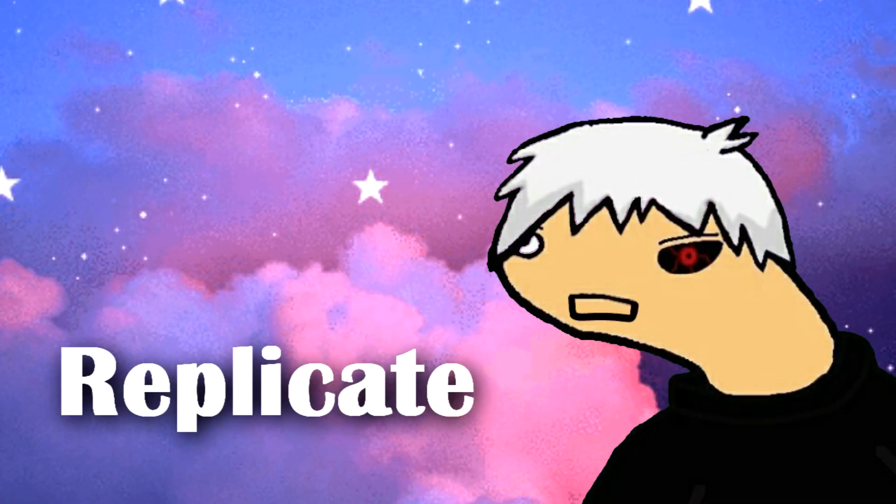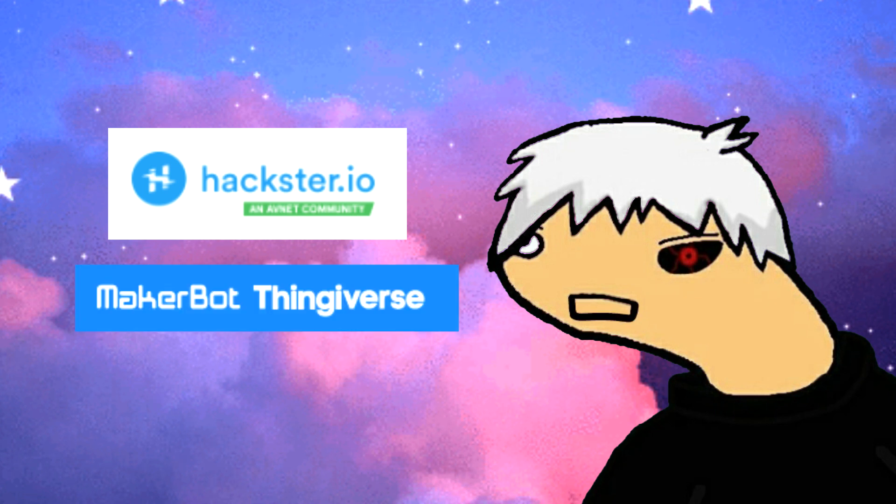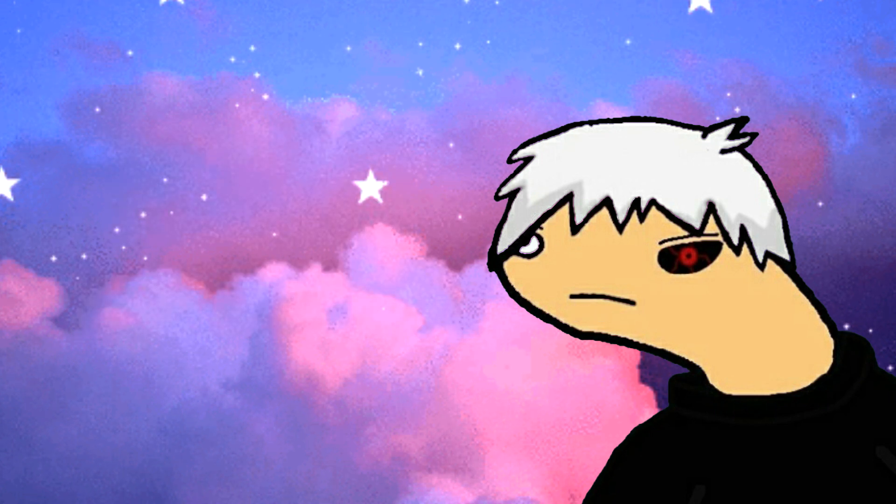Everything that you need to replicate this project can be found on the Hackster page of this project and on Thingiverse. Well then, thanks for watching and I'll see you guys next time. Peace out.